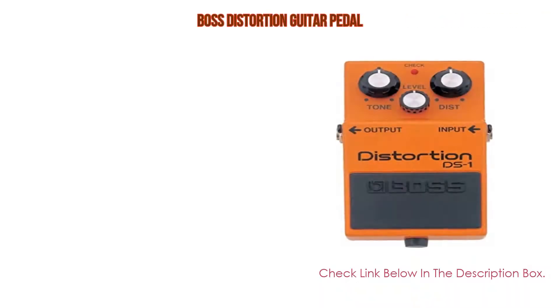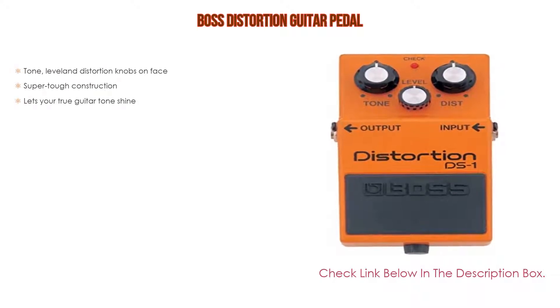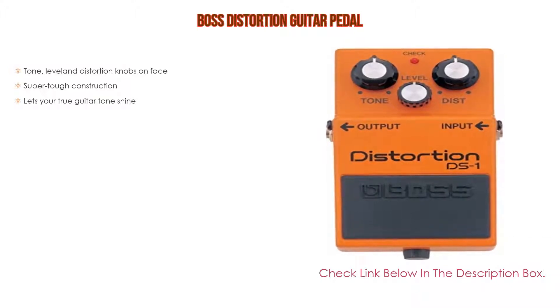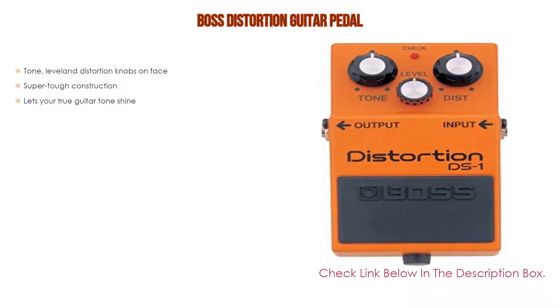Number four: based on user ratings, this Boss Distortion guitar pedal comes in at number four on our list. It features tone, level, and distortion knobs on the face, super tough construction, and lets your true guitar tone shine.